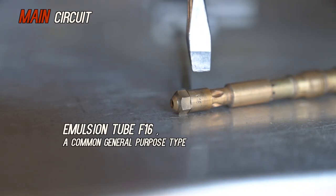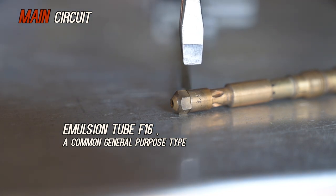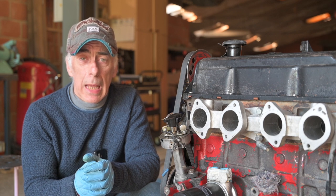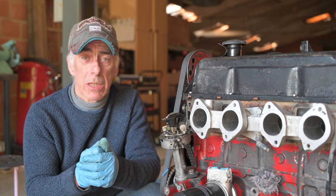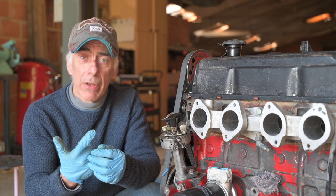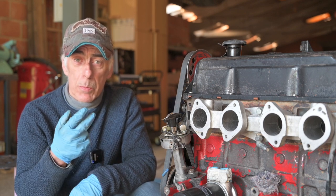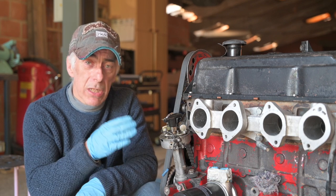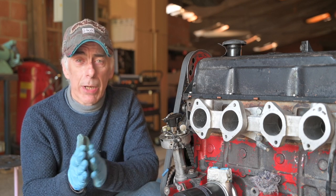The emulsion tube itself also has a number — I think this is an F16; they come in different types and we have conversion tables for that. The main jet also has a number — I think this is a 165. The air compensation jet I believe says 175. So all that needs to be tuned together and matched up to your specific driving conditions, your specific car, and your specific carburettor. You can find the numbers in Weber catalogs and manuals as a starting point — I'm going to tune this up for this engine and we'll double-check what's in there.